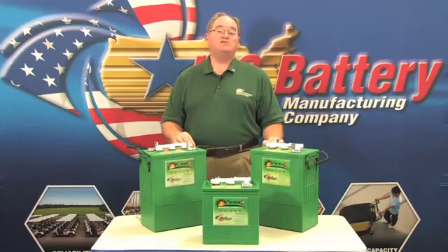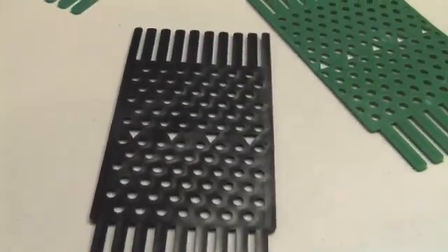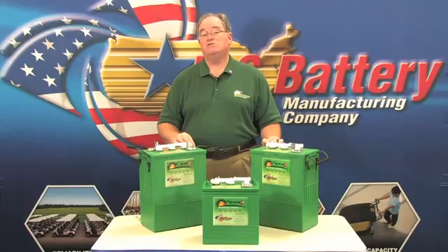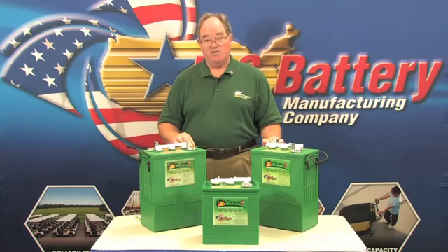The Defender Moss Shield was born out of the need to prevent corrosion on top of the battery. During the charging process, we want to always overcharge the battery a certain amount in order to circulate the electrolyte in the battery.